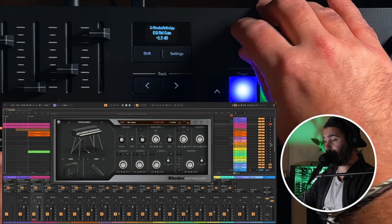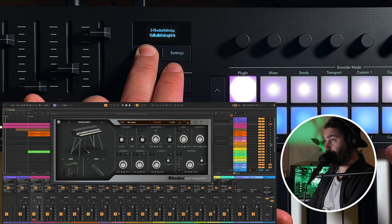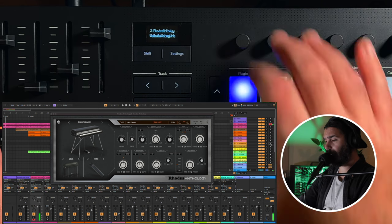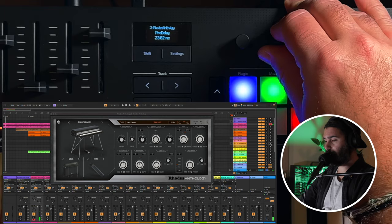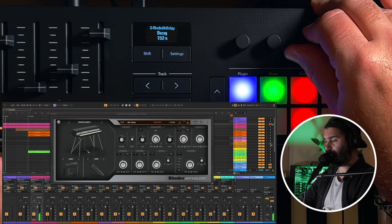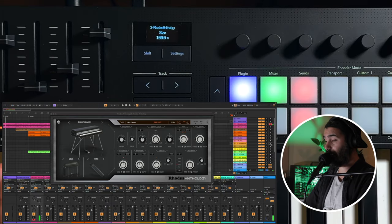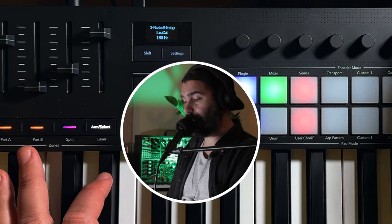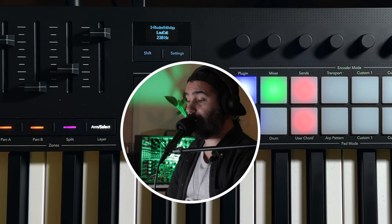So now I have the Vintage Verb and I can control the mix, pre-delay, decay, and whatever I want for this plugin. With every plugin I tested it just works seamlessly — I didn't have to do anything. I have all the controls of any plugin mapped on those knobs.